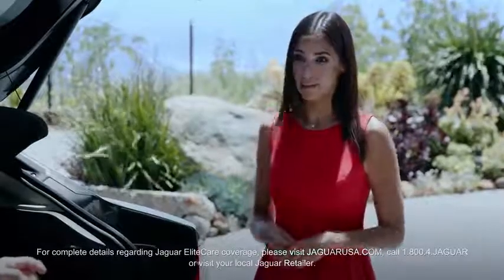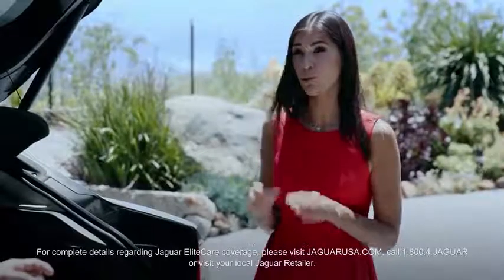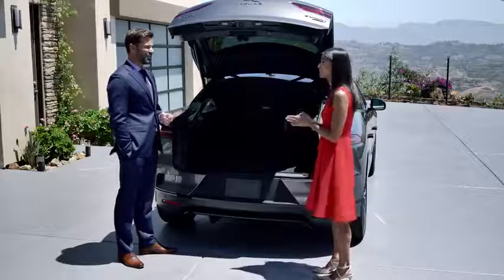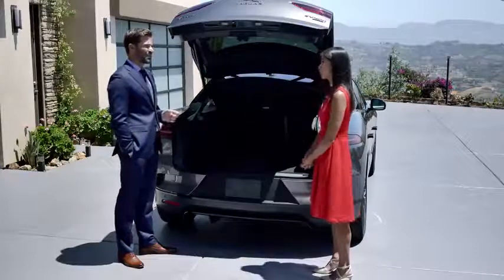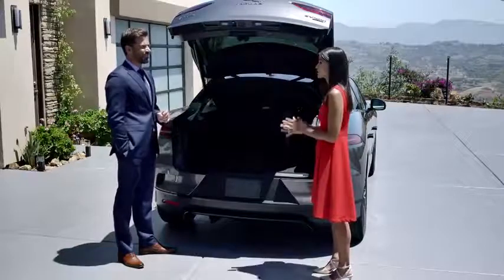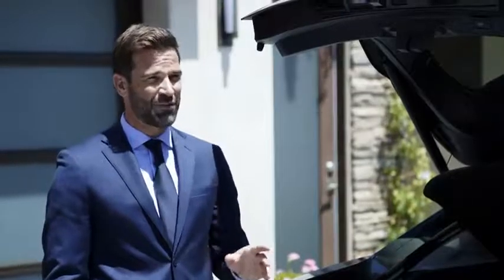It's tailored specifically to the I-PACE. Within Elite Care, the battery is covered with an eight-year or 100,000-mile warranty. 100,000 miles — that's great. And it guarantees a 70% state of battery health during that period, as well as other benefits like complimentary service for five years or 60,000 miles. That's what they call peace of mind — but seriously, that's very reassuring.